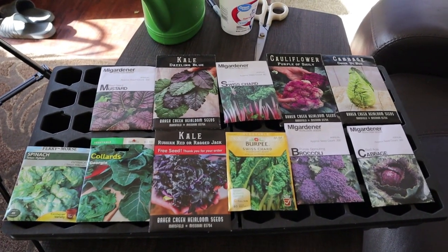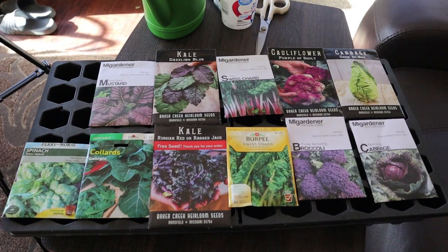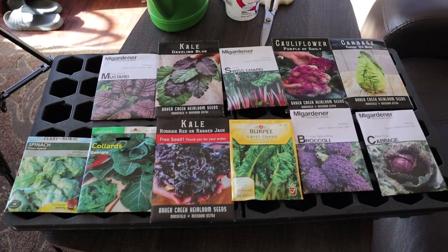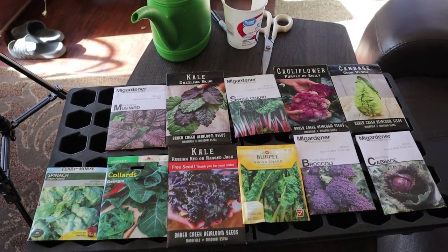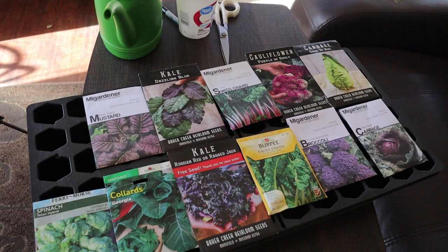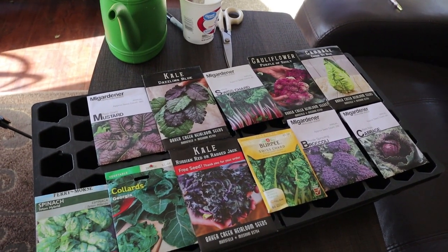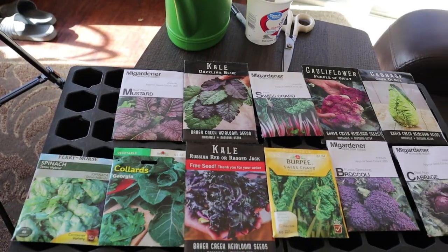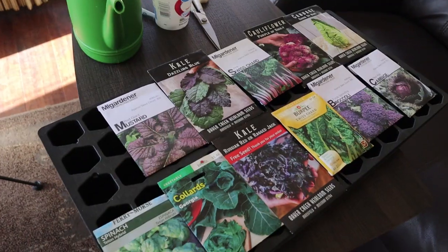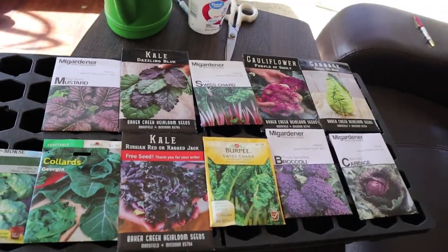Hey everybody, this is Keisha with Keisha Keen's Saving Greens, and today I need to plant a round of fall veggies to put out in my fall garden. I just wanted to bring you along and show you some of the process. Some of you have seen this before, some of you may have not. This time I'm trying something even more interesting, so stick with me — I'm going to show you everything that I'm going to be using.